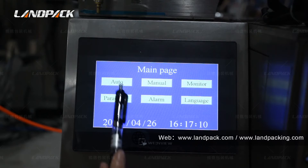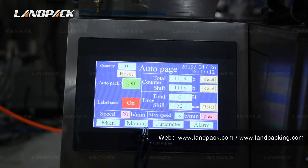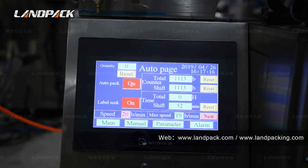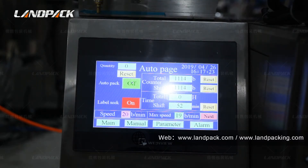Press the auto button. You can see here is the auto pack button. When you open it, the machine will automatically start packing. This is the label seal button. When you open it, the packing film side-checking function will open, which can prevent cutting at the wrong position. If your packing film has this type of side marking, please open this function.